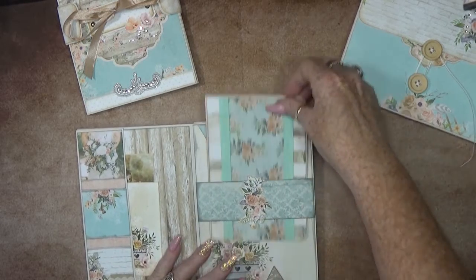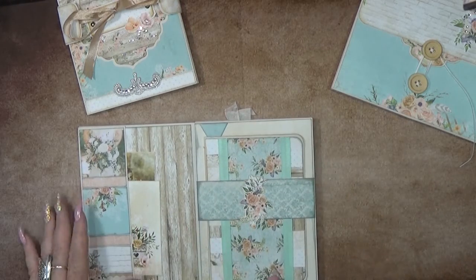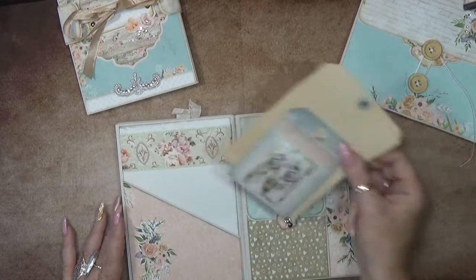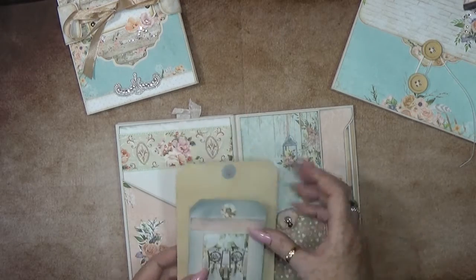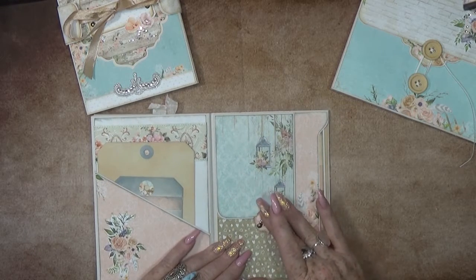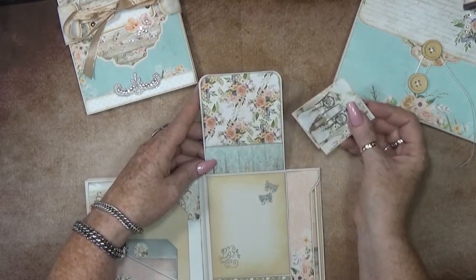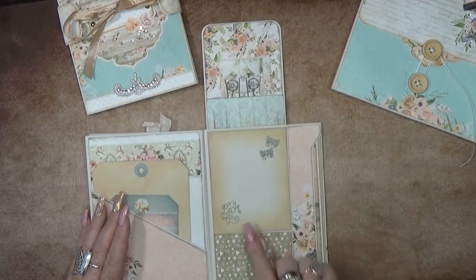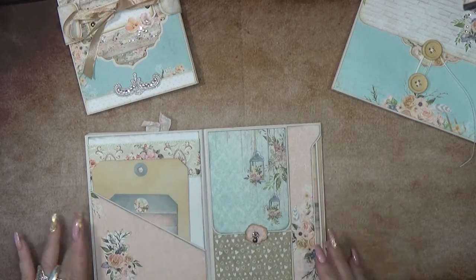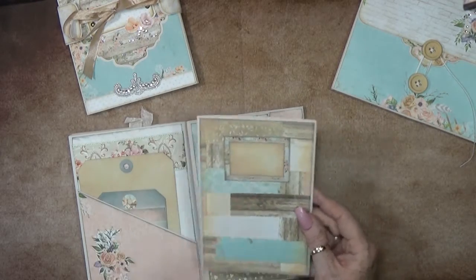And then here we have a belly band with a nice booklet inside. This keeps it up - this one is a nice stopper below. Then this flips to the left and here we have a diagonal pocket with also some tags inside. Then this is a swing tab that moves downwards and we have a little tuck spot right here. A little photomat where you can place your photo. Then this closes down with the swing tab, and we still have a nice booklet inside with all the leftover pieces.